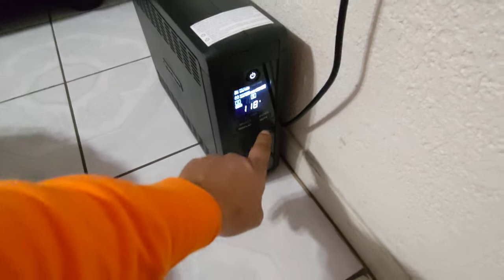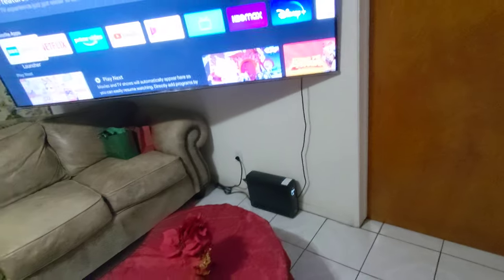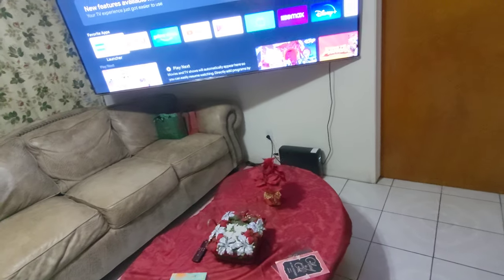By the way, it's got an option to mute the sound during an outage because it has a beeping noise — you don't want that, it's terrible. But the good thing is it has that mute for the beeping noise.